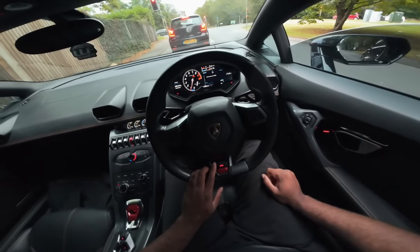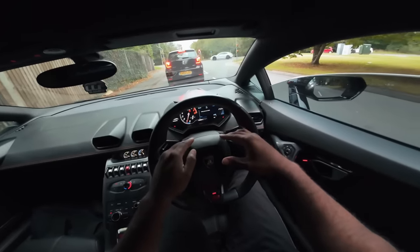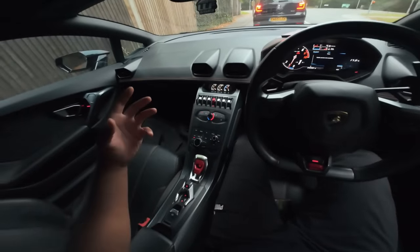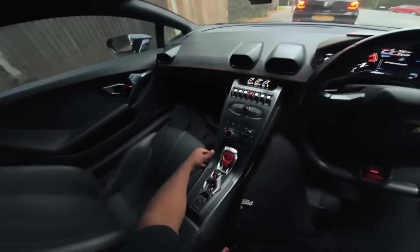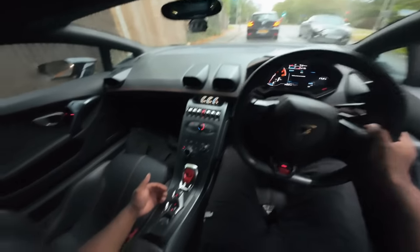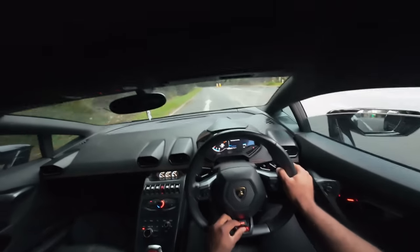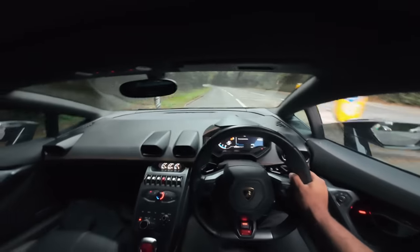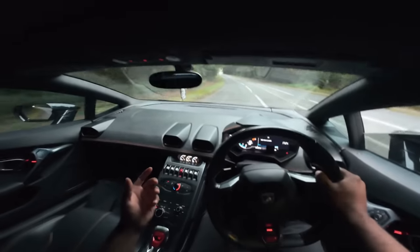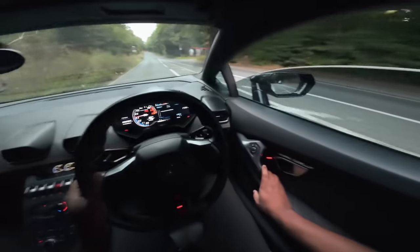You can see we've got Sport and Strada modes. All the information is on this virtual display up front. You've almost got this fighter jet theme inside — I think that was the inspiration for this car. There's loads of alcantara and leather, orange stitching, and there's no gear selector — something you do have to get used to. After driving this I've changed my mind a little bit. I still think it's more of a car you go chilling in with your mates — I like functional, driver-focused cars.